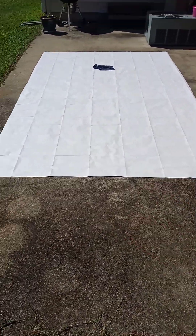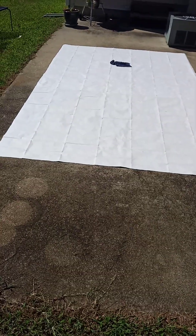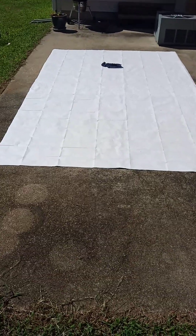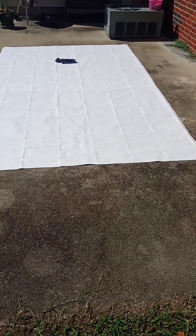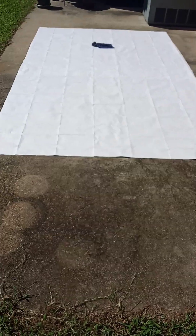First things first, here's the section of Tyvek. You want to make sure that the Tyvek you get is longer than your tent on both width and length. In this case, my tent is 8 feet in length and about 4½ to 5 feet wide, so I have Tyvek that's 10 feet by 6 feet.